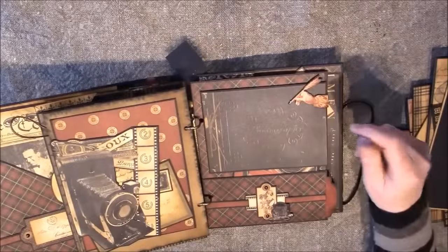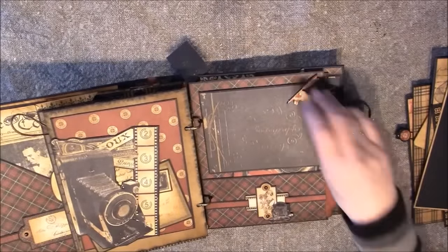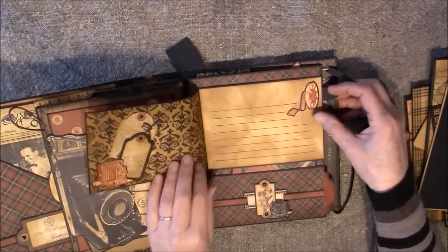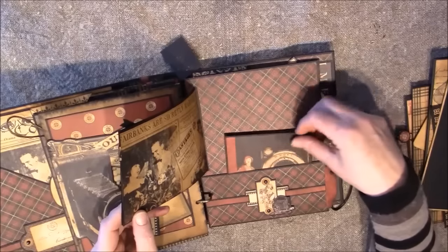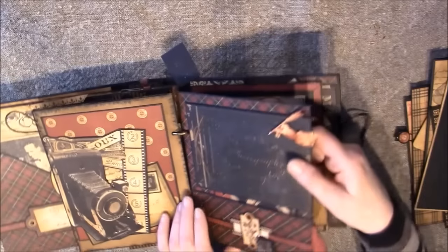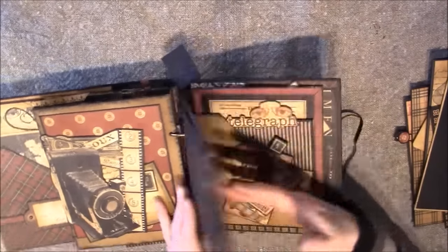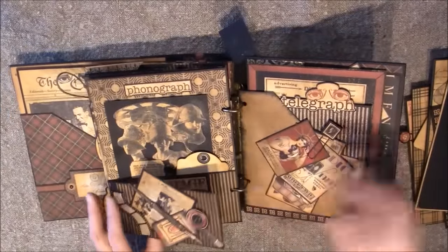Here is another tab page — this flips open with a magnet, and there's a little booklet inside. There's a photo mat here where a photo can also be added. I also made some belly bands here, so I can put a tag inside behind here. Here is another flip-out pocket that I added extra, so I can do some journaling here.